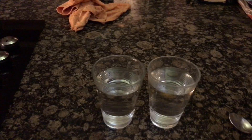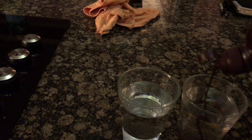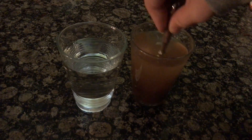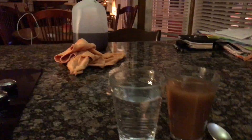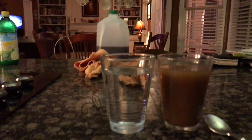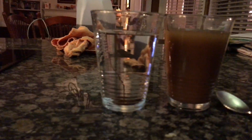We'll be concentrating the Hershey's syrup into this glass of water. We will then be taking the second glass of water, which has not been tampered with yet, and putting far less inside.